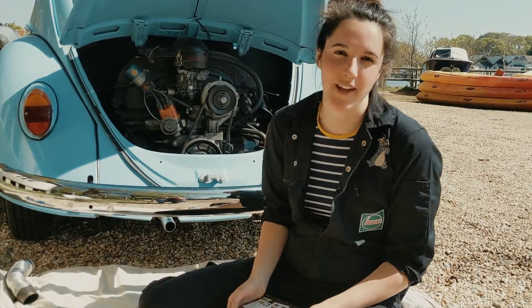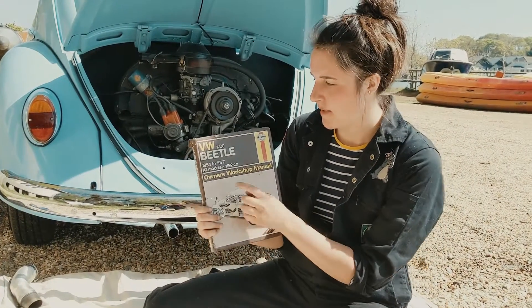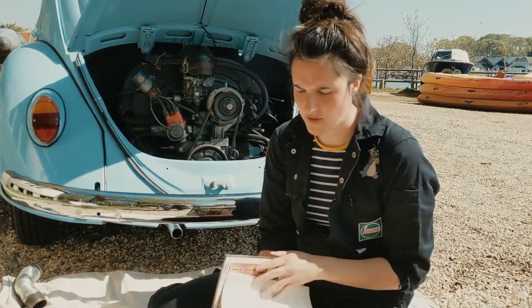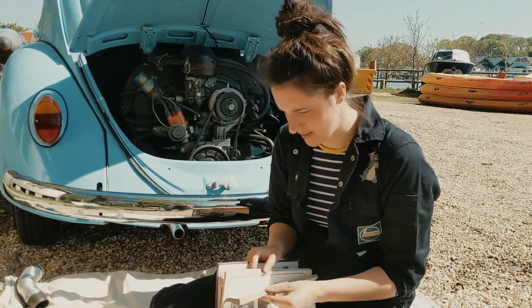One of the most important bits of kit for when you're doing anything with your car is definitely a manual. This is my manual here — it's for a 1200 Beetle, which is what Baloo is. Really, really handy. It's got the glossary at the back so you can always find what page you need. For instance, today we need page 76 for our spark plugs.